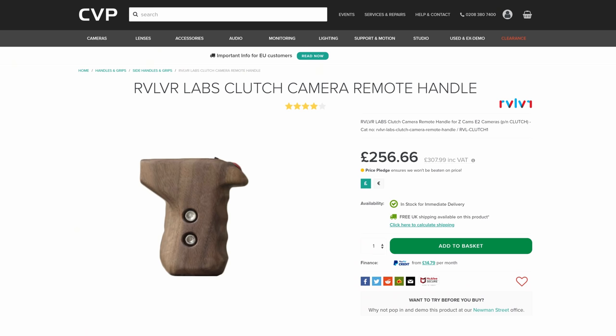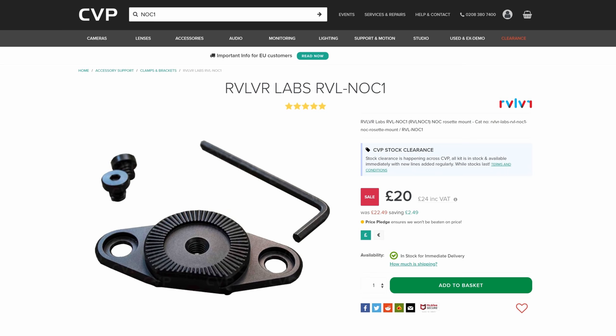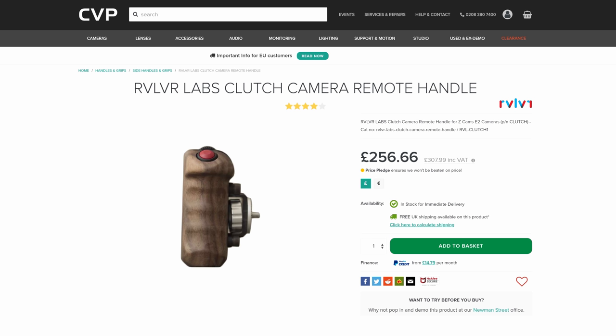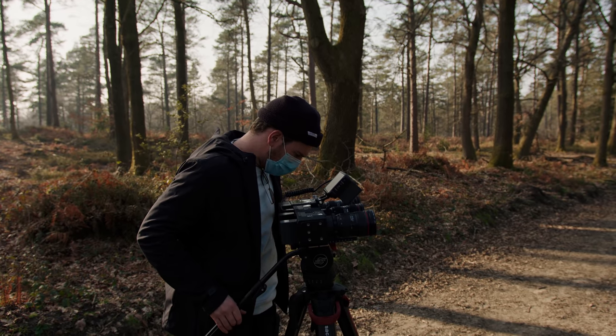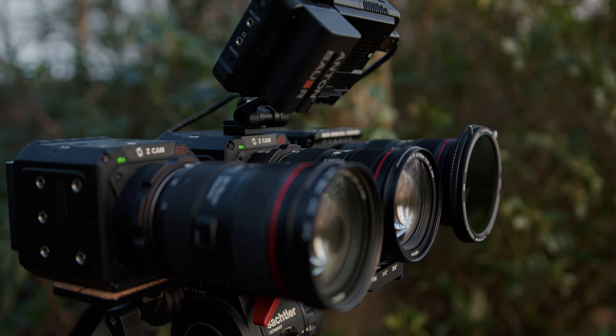The Revolver Clutch handle has a nice large start/stop button and two programmable rotary clickable dials. The dials can be programmed to control aperture, shutter speed, ISO, electronic ND, audio gain, white balance, and focus. It is also possible to navigate the menu without taking your hands off the handle, and you can also turn the camera on or off by holding the start/stop button.